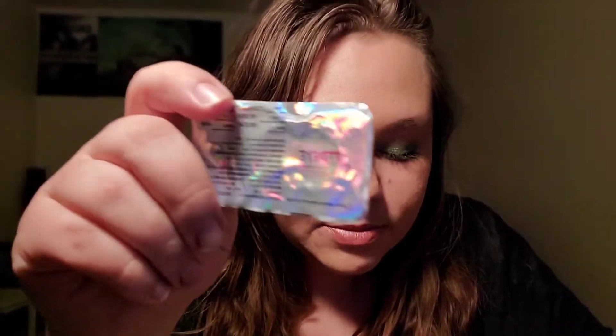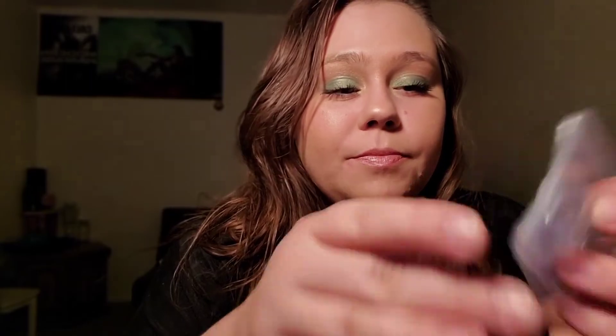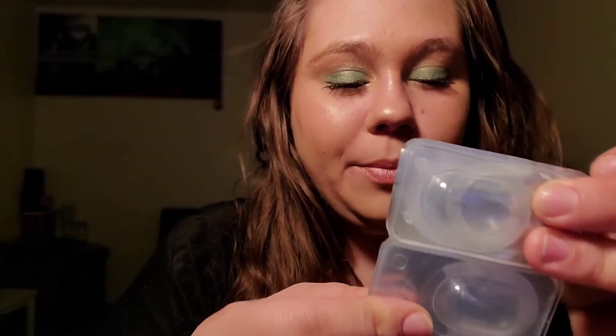It's going to come in a little container like this — the lens will be in there with some solution. It doesn't say left or right on it, so what I was thinking is that if you turn them around you're able to see which one's left and which one's right by putting them together. I don't know, that's just how I did it and it worked fine for me.